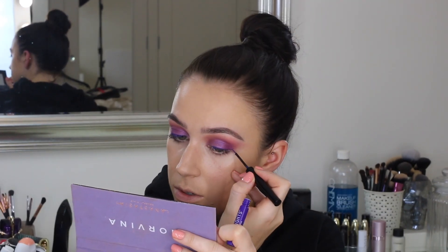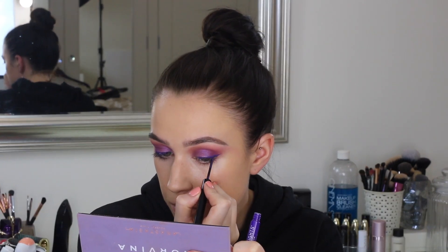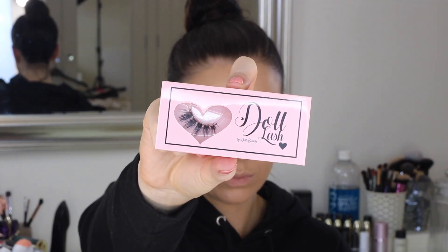I did just take this purple liquid liner from NYX — it's one of the vivid bright eyeliners. And I just did like a really mini little wing, which just I think made it look super cool. You don't have to do it, but I like it.